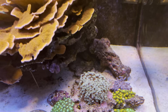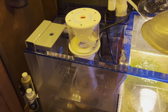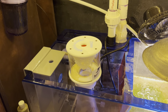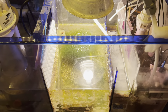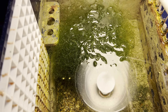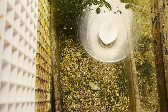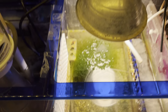Everything else down below is pretty much the same. In the sump I've got my Curve 5 skimmer, which is off at the moment. The refugium — I'm still running the chaeto with a bit of miracle mud. There's also a chocolate chip starfish in the sump somewhere in the refugium.